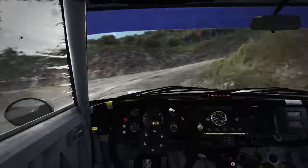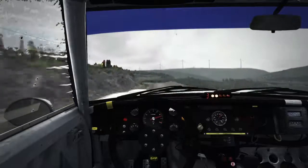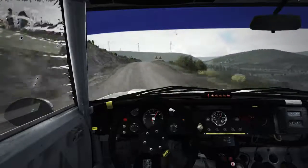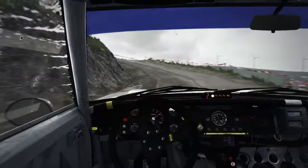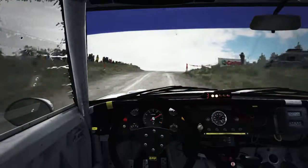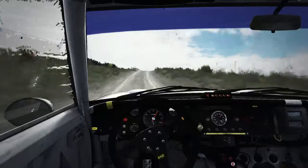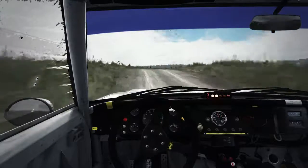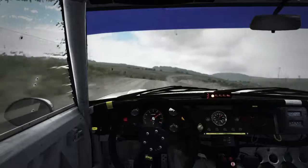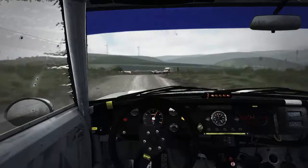I can't breathe out. Now into right 6 and down — look at that jump. Crest, right 6, left 6, right 6 over crest, 110 through dip, caution right 4 long, don't cut, tightens to 3, over crest, immediate turn half in left, and right 4 long.